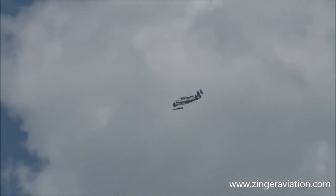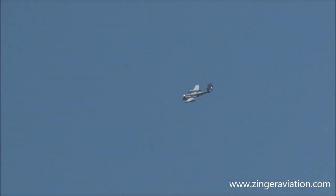Did you notice how quiet it was? Sneaky, sneaky. Trademark of the OV-1 Mohawk.